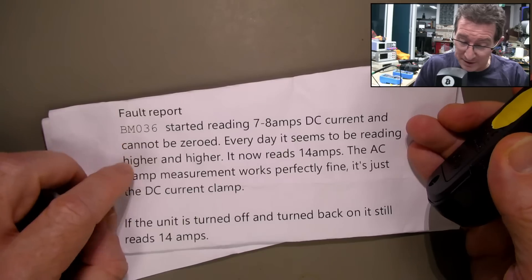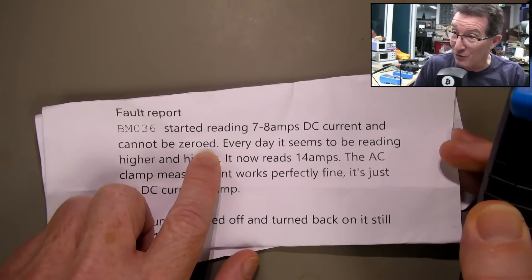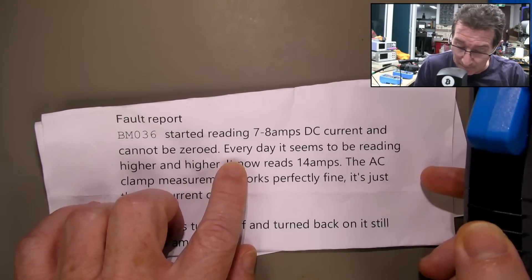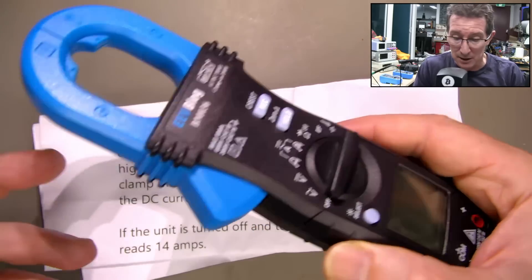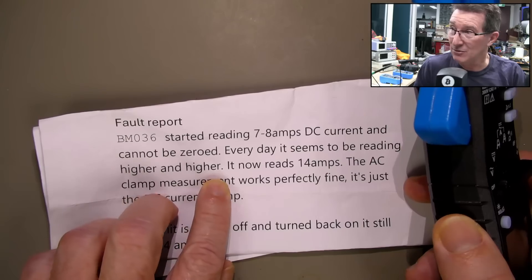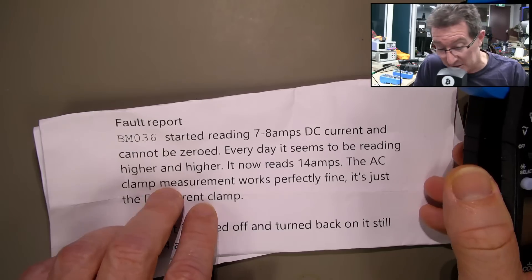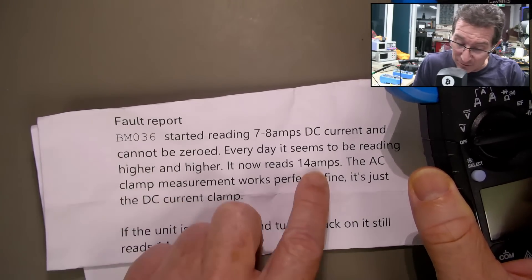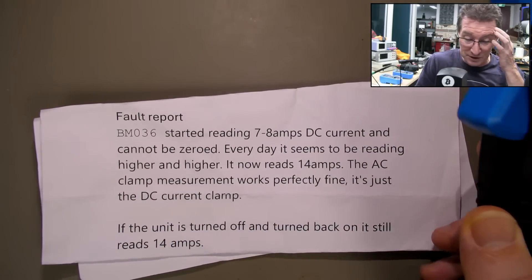The fault report is: it started reading 7 to 8 amps DC current and cannot be zeroed. That's weird, because that's a software function — it shouldn't matter in theory what the offset is, it should be able to zero it. Every day it seems to be reading higher and higher, and it now reads 14 amps. The AC clamp measurement works perfectly fine — it's just a DC thing.